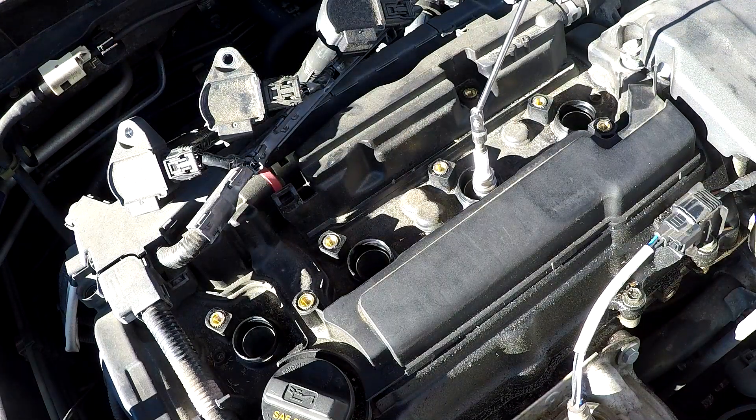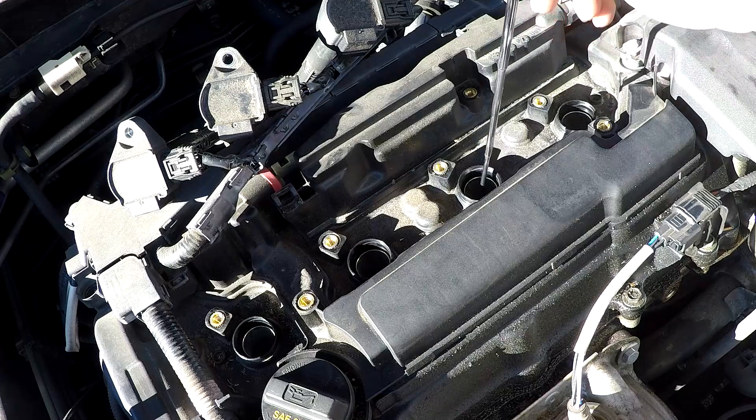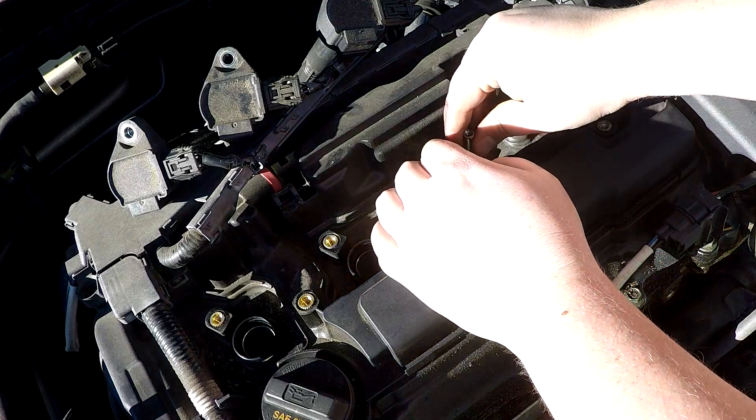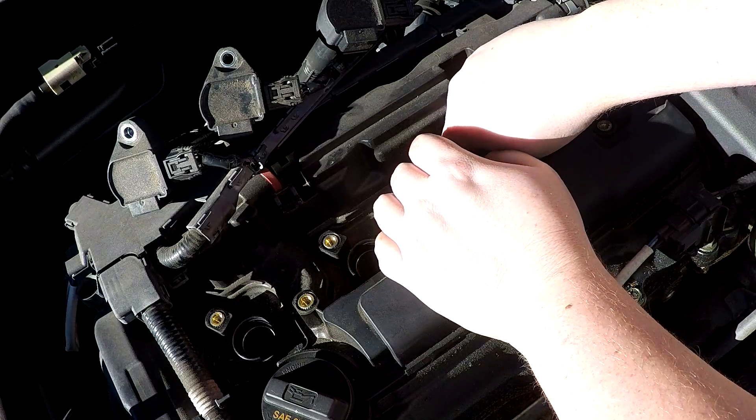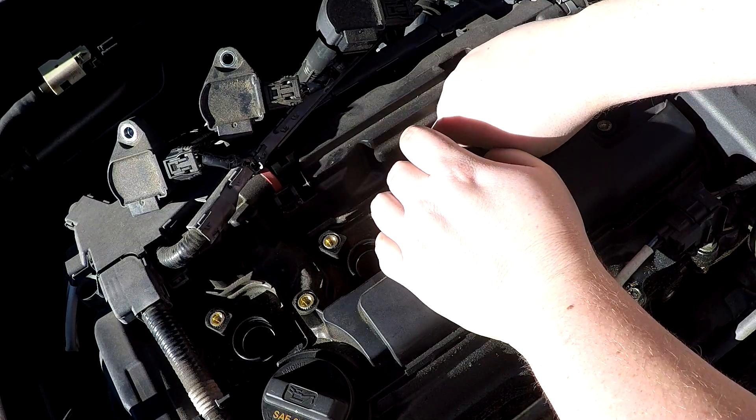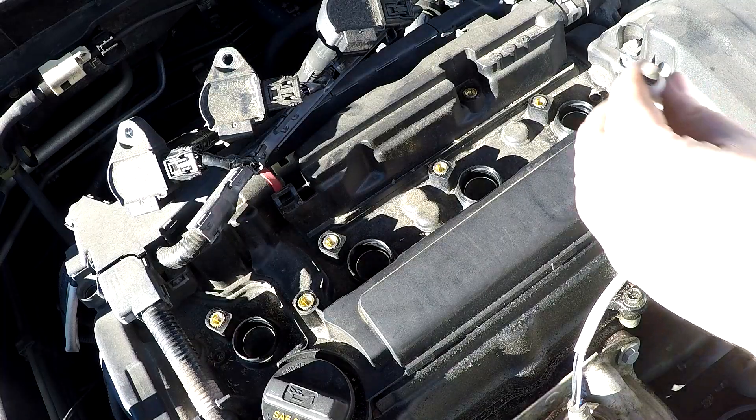To insert the new spark plugs into the cylinder head, use either the spark plug socket, a magnet rod, or the coil pack end. Do not drop the spark plug into the cylinder, as doing so could change the spacing and affect the performance of the spark plug.